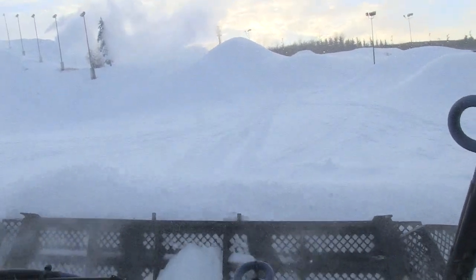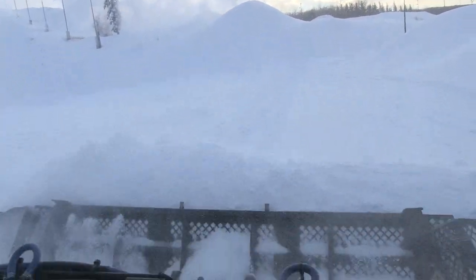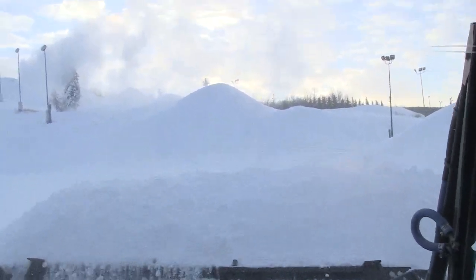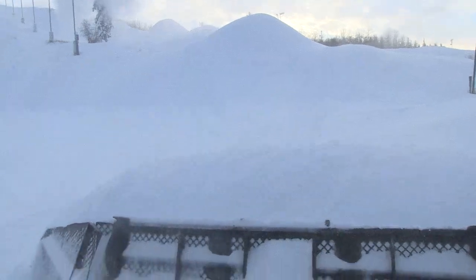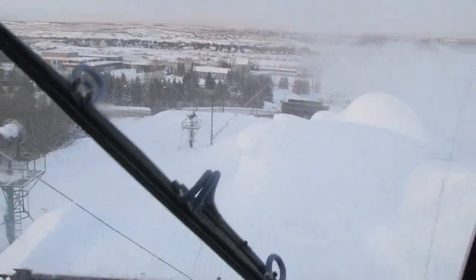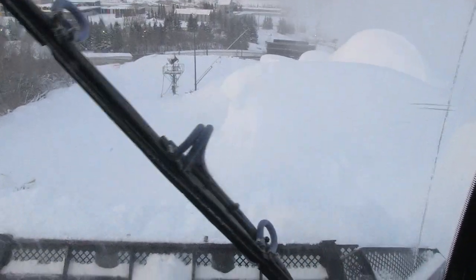How much snow is needed to cover the hill at the beginning of the season? We can usually open the hill with about a 50 to 75-centimeter base, but we like to have a meter base — that will last us through all the Chinooks, the warm seasons, the grooming, and so on. Of course, other venues like the pipe or the slope-style course will need more snow.